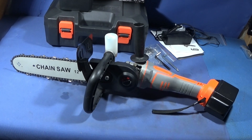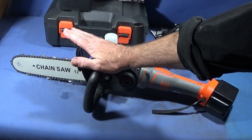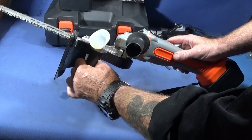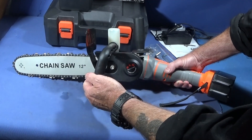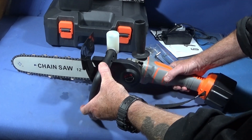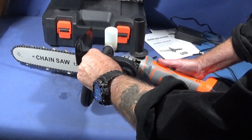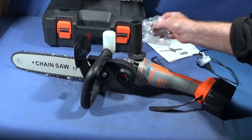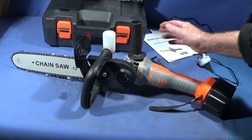Every now and again I like to show you tools that I've bought for my workshop or for use around the garden. Today I've got two tools here — this one's an attachment, and this one's the lithium-ion battery-powered angle grinder. The attachment, this 12-inch chainsaw attachment, is made by Drill Pro and fits onto any angle grinder, so not only can you use it on battery-powered angle grinders, you can use it on the corded type as well. It also comes with a larger sprocket for use on larger angle grinders.